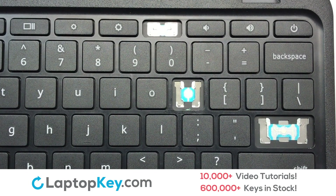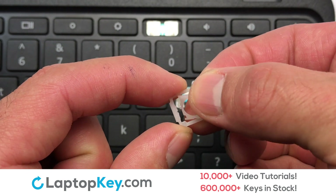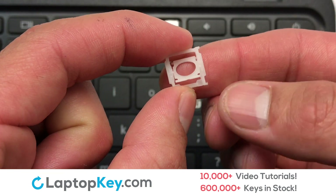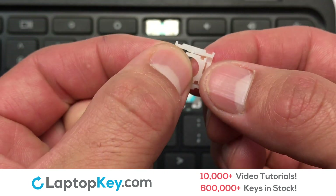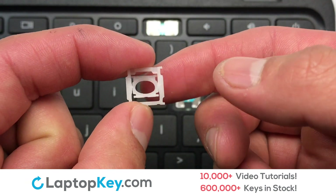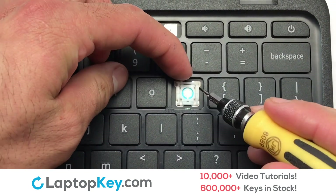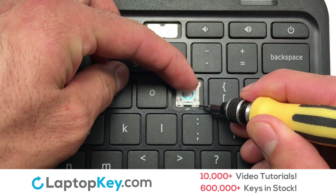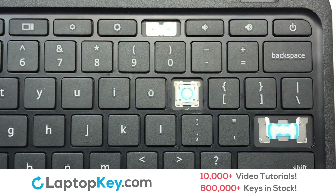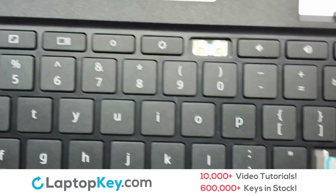We're going to show you how to install your laptop key. We will now assemble the two plastic clips together. Attach the assembled plastic hooks to the keyboard. Place the rubber cup in the center. Place your keyboard key on top of the retainer clips and press down to attach the key.